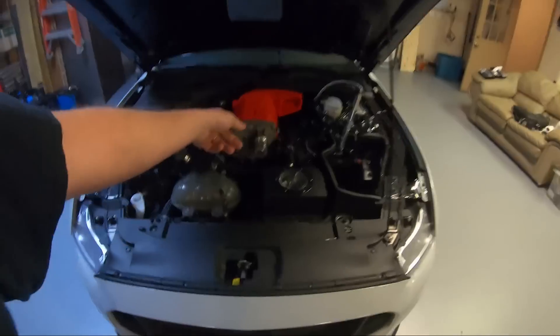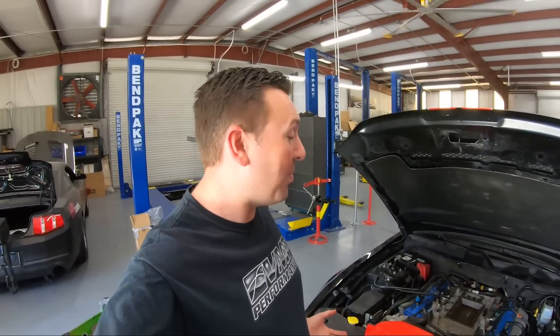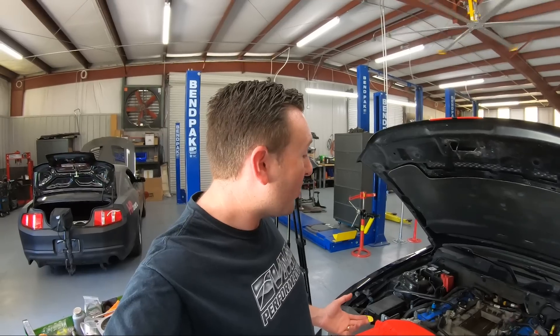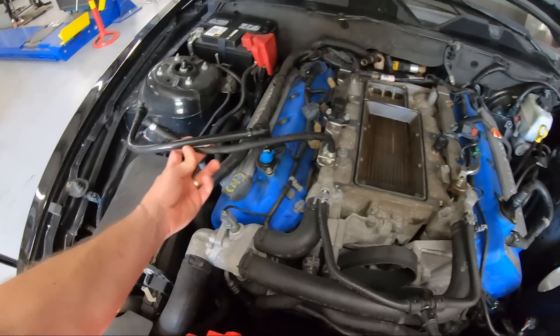My GT500 is really dirty because I bought it with over 80,000 miles on it. It's pretty much stock and it's a great candidate for test fitting the VMP Gen 3R. It had a VMP Gen 3 on it, so the fuel rail crossover has already been replaced with a longer one. If you have a 13-14, the crossover is already a little bit longer and it clears both the Gen 3 and the Gen 3R. If you have a 07-12, VMP supplies a high-pressure fuel line with the Gen 3 head unit upgrade — it is exactly 16 inches long.